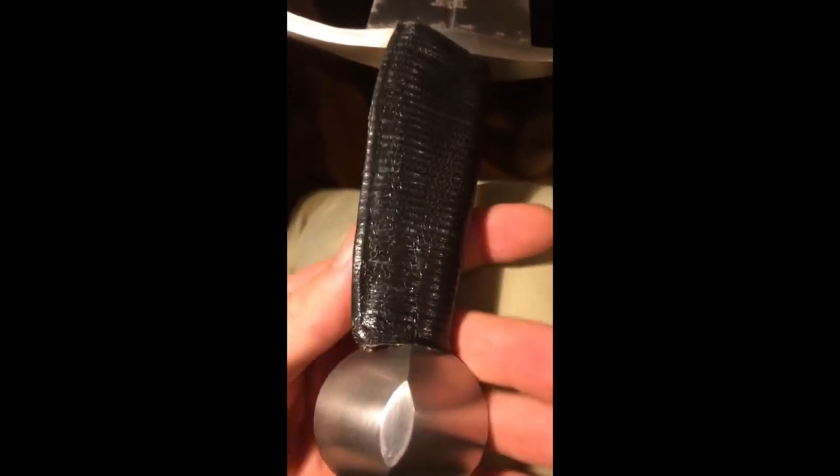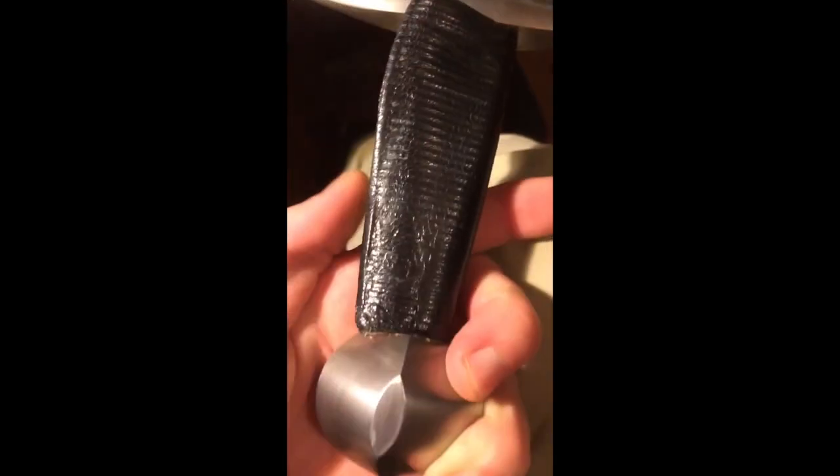Ok, so let's get started replacing this grip wrap and then I'll be able to show you what's actually inside the grip of this Windless Royal Armouries Type 14 arming sword.